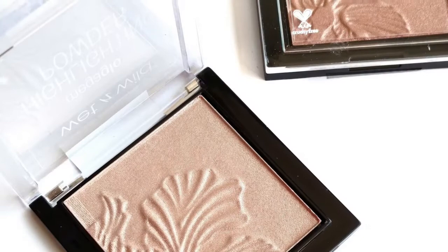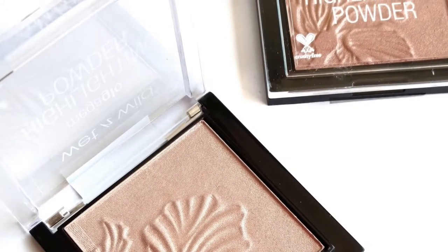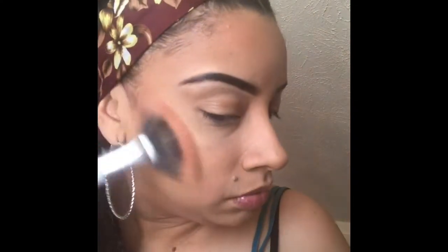For highlighters I use two of the Wet and Wild highlighters — I use Precious Petals and Crown of My Canopy — and I'm using another Sonia Kashuk brush.